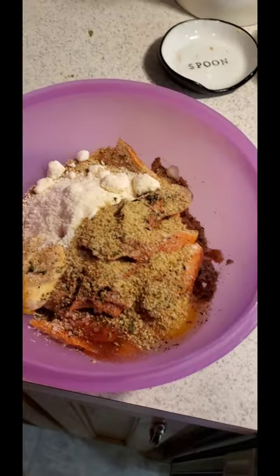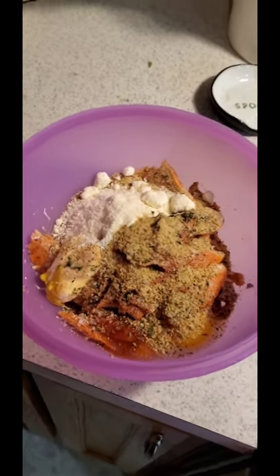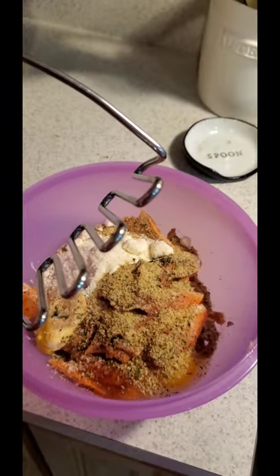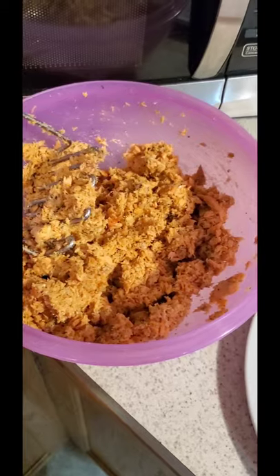Shred the salmon with a fork and put it in the bowl. Add all the dry ingredients plus an egg, a little mayo and mustard. Mash it all up until everything is mixed together.